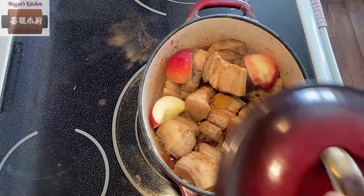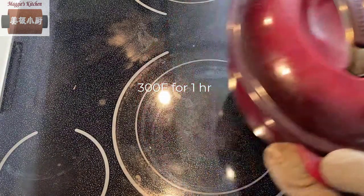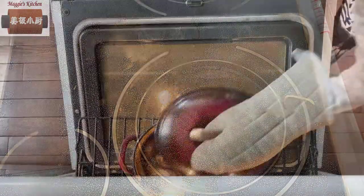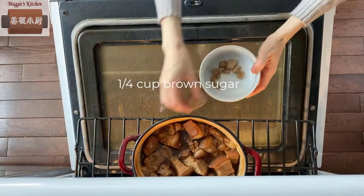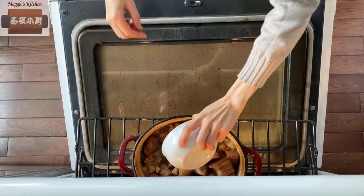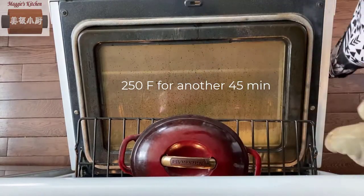Then the cover goes on and into the preheated oven at 300 Fahrenheit for about one hour. An hour later, add a quarter cup of brown sugar — that will bring some molasses taste to the dish. Then lower the heat down to 250 Fahrenheit for another 45 minutes or so.